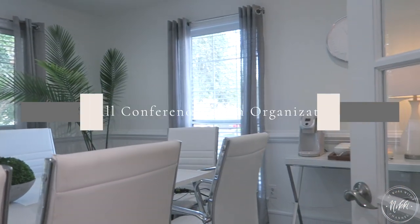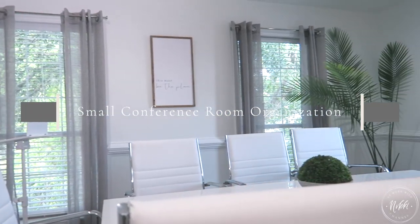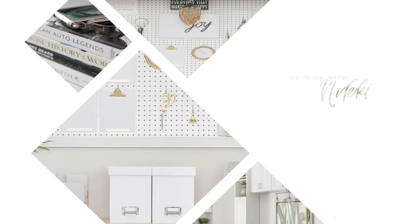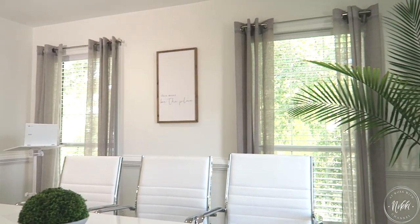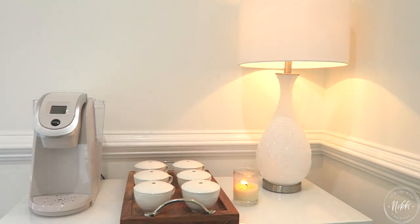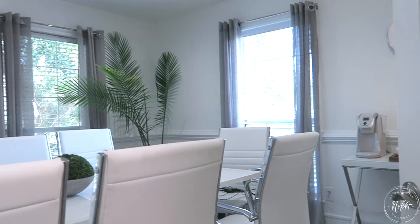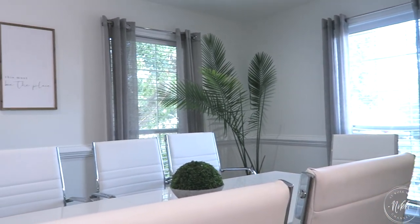Hi friends, I hope you all are doing great. It's me Nikki here and I'm excited to share with you my tips on putting together a small conference room on a small budget. For my new subscribers, welcome! This is my office space — I have a professional organizing business and we use our conference room all the time. It's a key point for meetings, working on projects, gatherings, and luncheons.